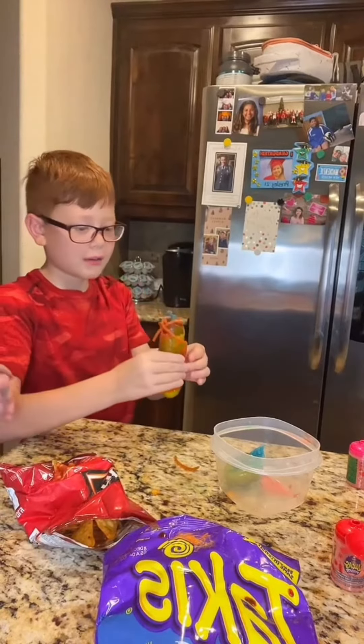Mom, how do you like that? It's so spicy! Okay, now my son's gonna try it.